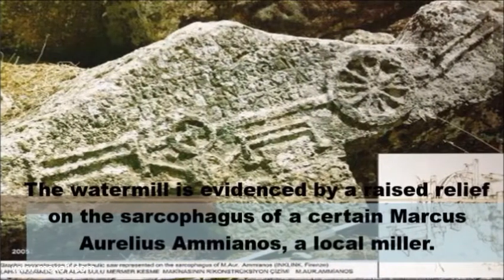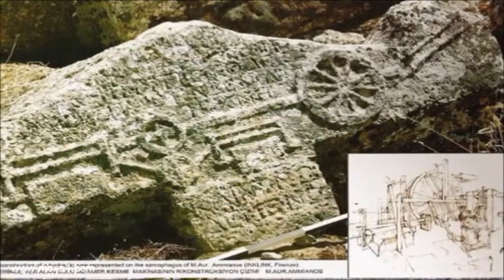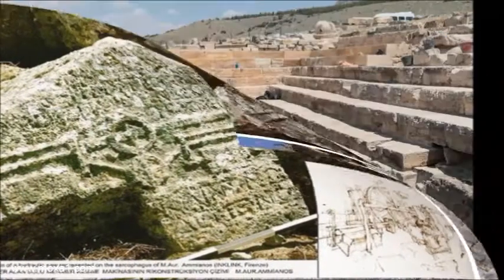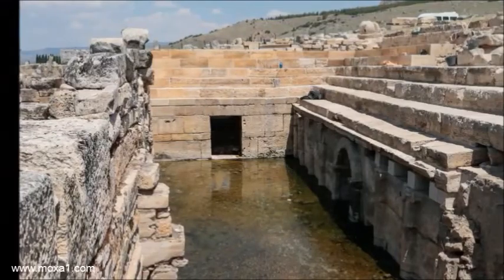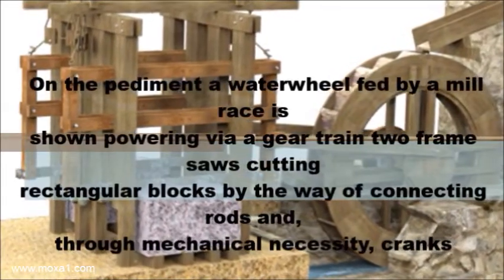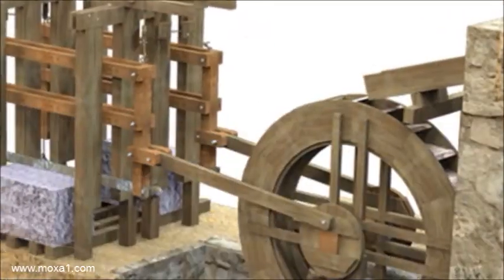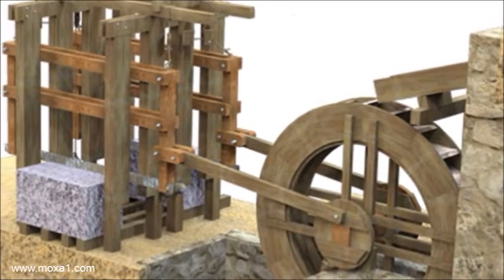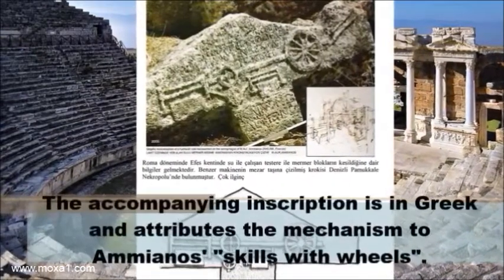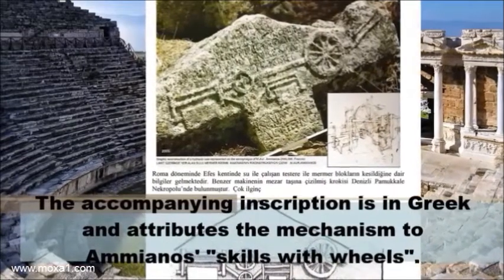The watermill is evidenced by a raised relief on the sarcophagus of a certain Marcus Aurelius Ammianos, the local miller. On the pediment, a waterwheel fed by a mill race is shown powering, via a gear train, two frame saws cutting rectangular blocks by way of connecting rods and, through mechanical necessity, cranks. The accompanying inscription is in Greek and attributes the mechanism to Damianos' skills with wheels.